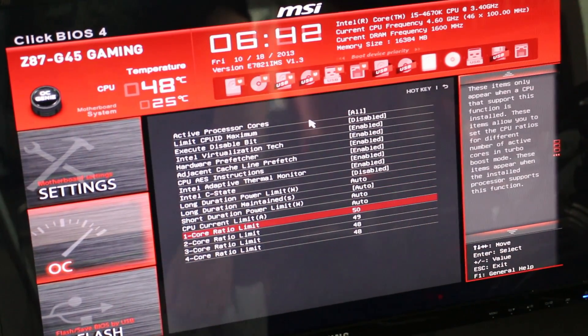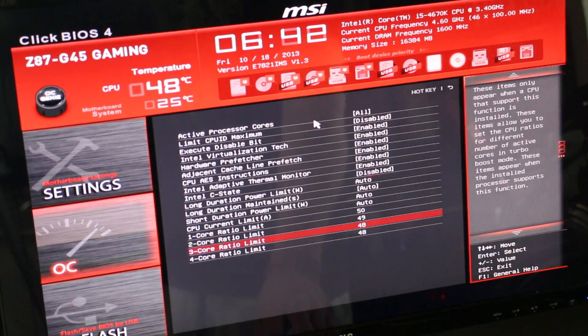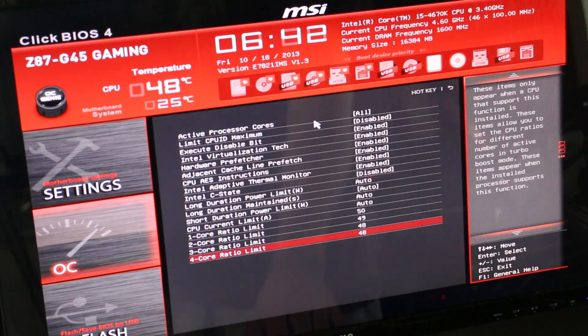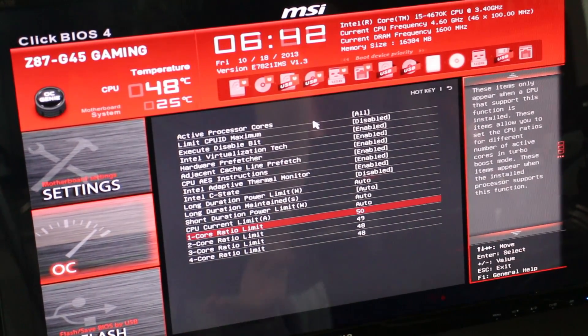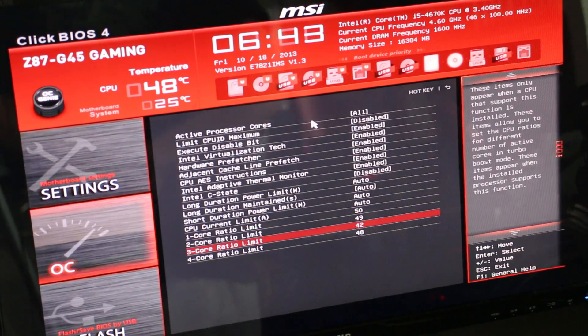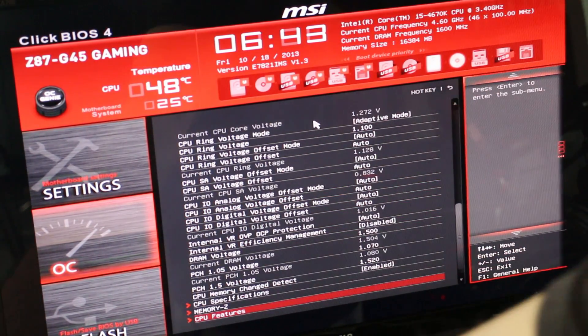In CPU features, the most important thing is I disable C-states — for this suicide run I don't want voltage changing up and down. You can see here: core one is set to 50, which means my first core is capable of going to 5 GHz; the second core went to 4.9; the third and fourth cores could only get to 4.8. This is a big thing with Haswell — a lot of people message me saying their chip only goes to 4.2 at 1.3 volts. Maybe your chip only has one bad core; you can get the other cores to 4.6 at 1.3 volts and keep one core at 4.2. I'm going to put out an intermediate advanced overclocking tutorial for Haswell on the Z87 platform.